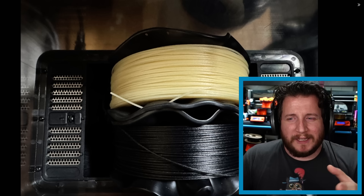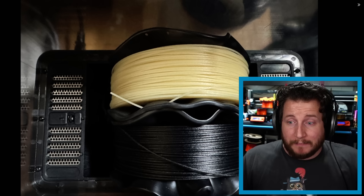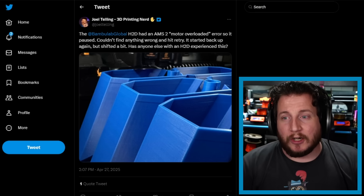If you have a Sunlu E2 and this has happened to you, let me know in the comments — was it the machine or operator error? If Joel is lucky, he might be able to press those deformed spools flat using a piece of granite on top to reshape them. You've got nothing to lose, so send it.